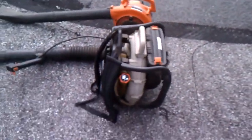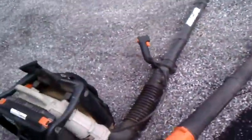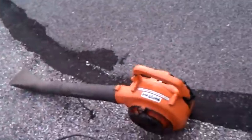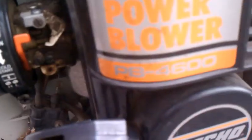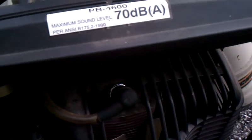It still runs great. So let's see the blowers — this one is an Echo PB 1000. And this one is an Echo PB 4600, 70 decibels, category A.